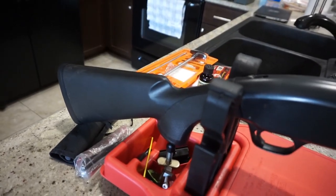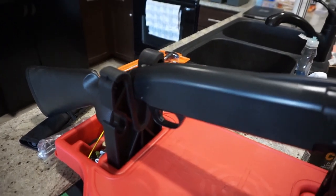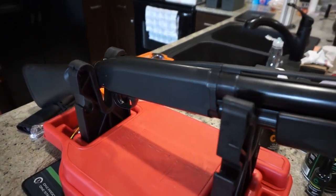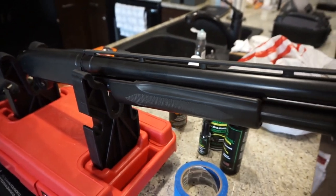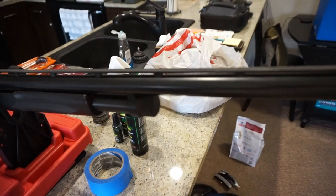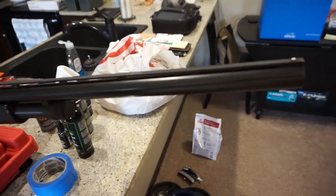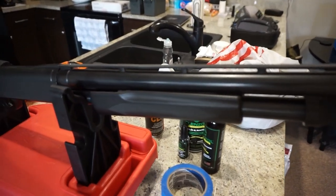Hey guys, what's going on? This is Travis P11. I'd like to welcome you back to the channel. Today we're going to show you how to properly disassemble, clean, lubricate, and reassemble this Browning BPS 10 gauge shotgun. The process is not that difficult — it's a little different than other shotguns, but I think you're going to find it pretty easy. We'll show you the supplies you need to get it cleaned up and back out in the field.